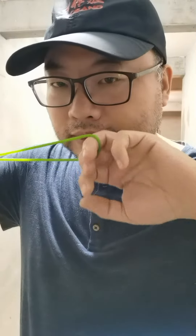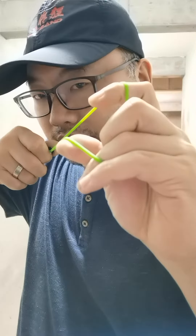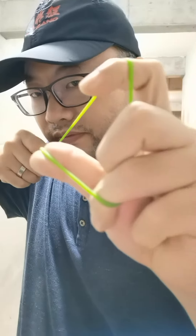When we shoot with a frameless tube, our ring finger is strangled and it hurts a bit. So we can use a small accessory to solve this problem.